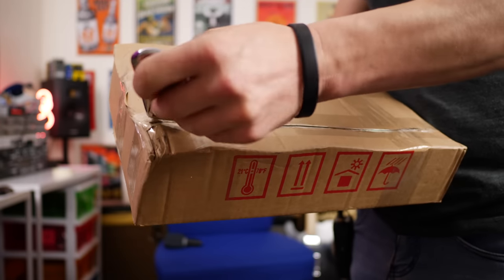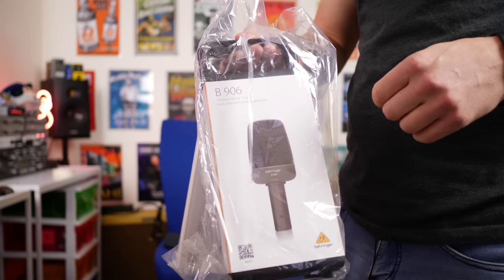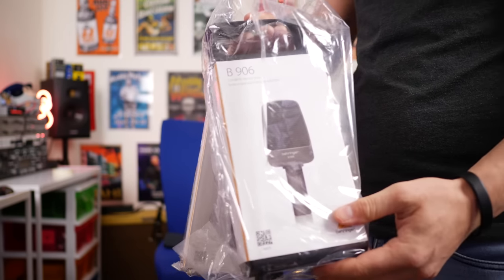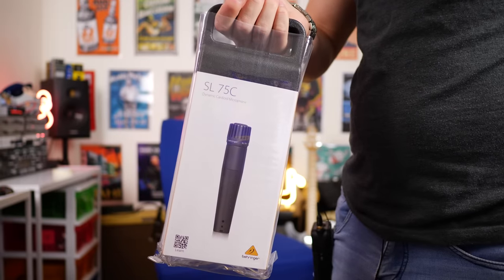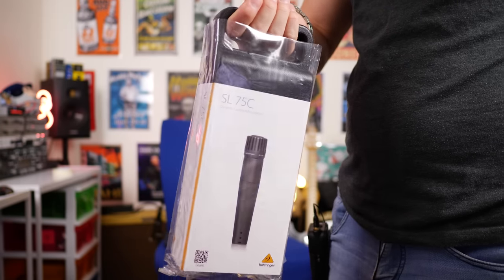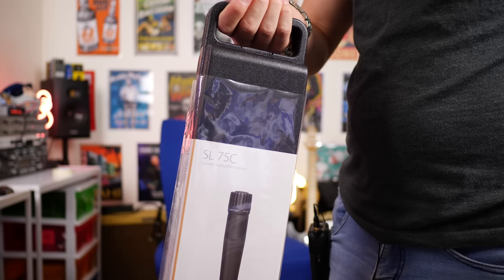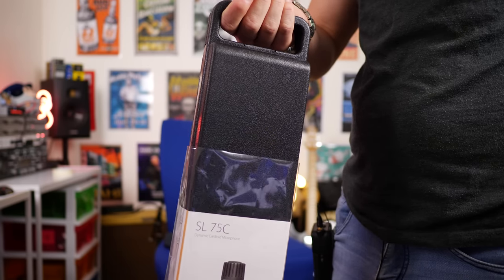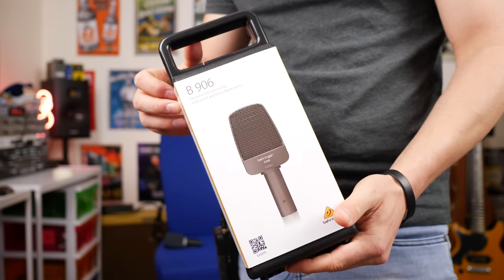Something really cool arrived today, and I want to show you this. I ordered and paid for a couple of microphones from Behringer. This is the new B906, which we're testing out today. And coming up on a future video, we're going to test out their version of the SM57, which is the SL75C. Let's do a quick unboxing of the Behringer B906.